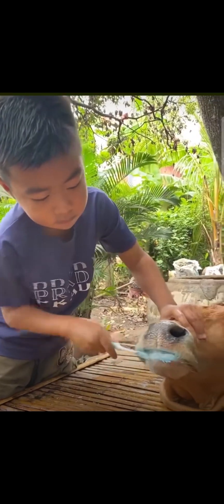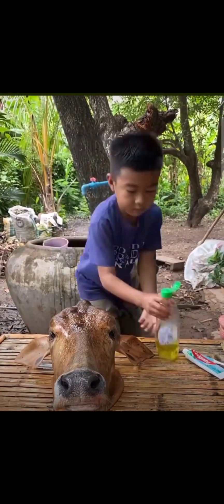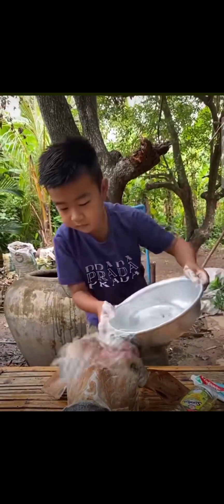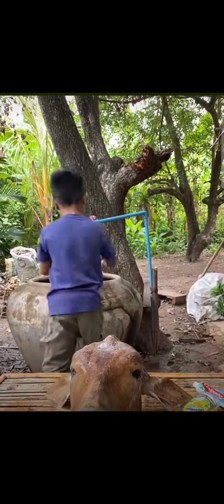We saw here with brushing — the little man's brushing the cow's teeth. That was washing the cow's head with soap. The understanding is to make sure it's clean, free from dirt.